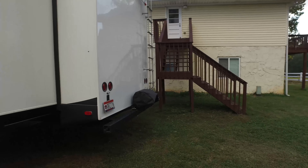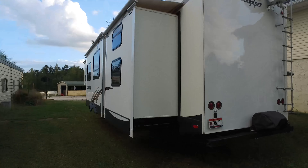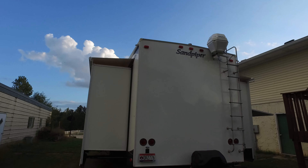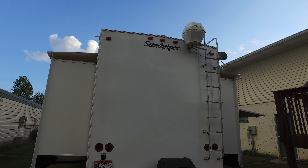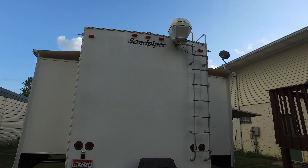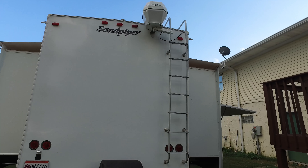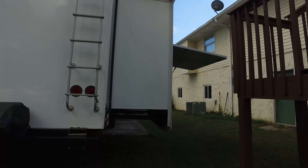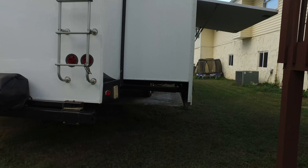Around back here you can see the slide toppers on each one of those. As you look around to the back side you can see that we have the Dish Network tailgater mounted to the top of the stairs, which is an auto-find satellite. There is a gas grill with an LP connection that's actually on the back of it as well.